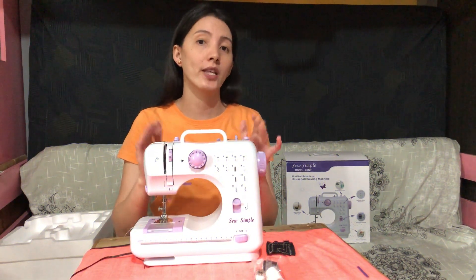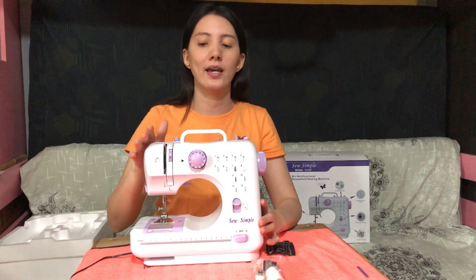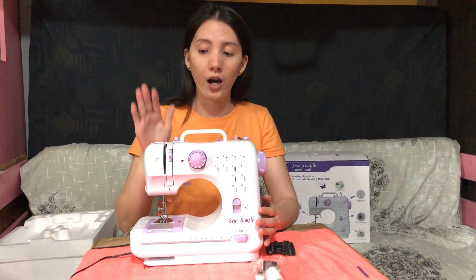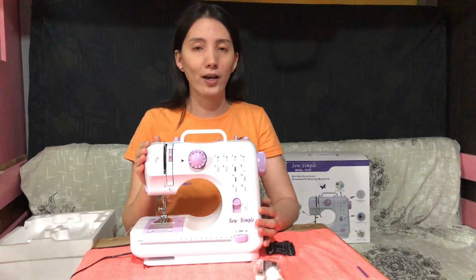It's very good for an amateur like me. For a beginner like me that has really no experience. I don't want to go with a heavy-duty kind of sewing machine. When I saw this in Lazada, I said I want to have this.